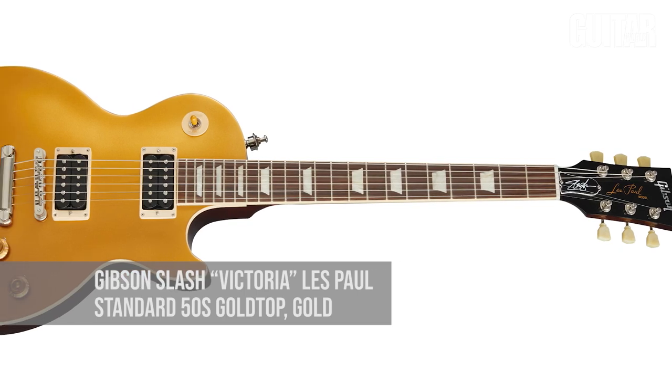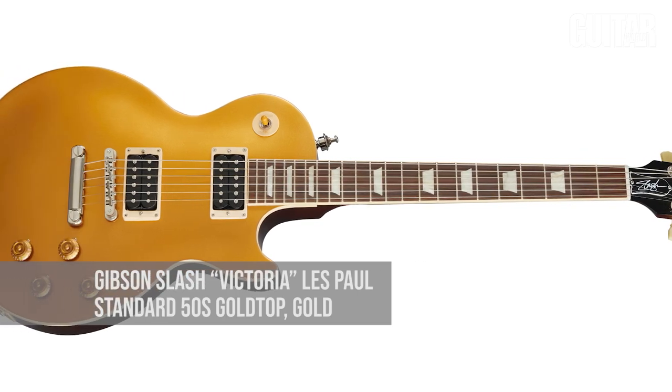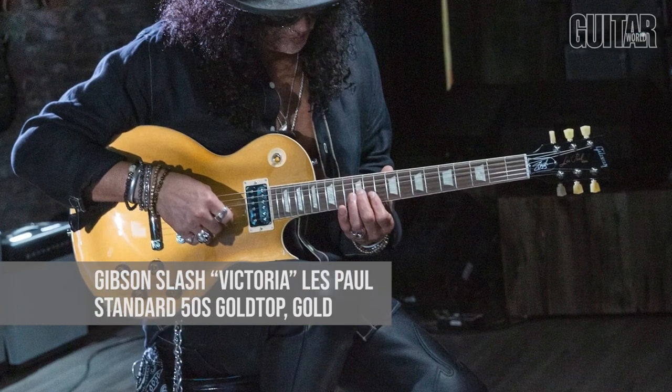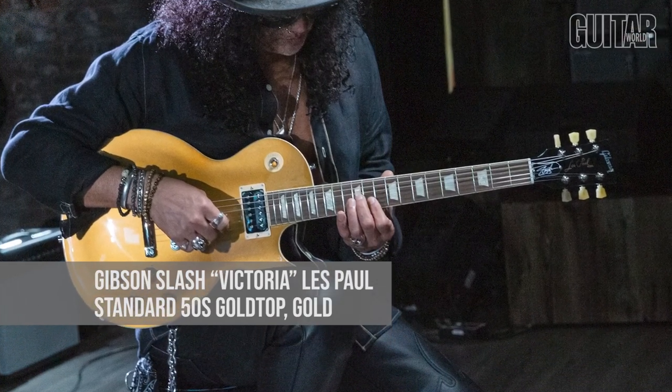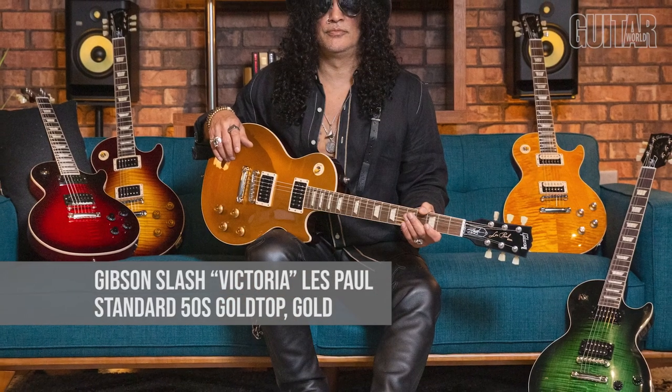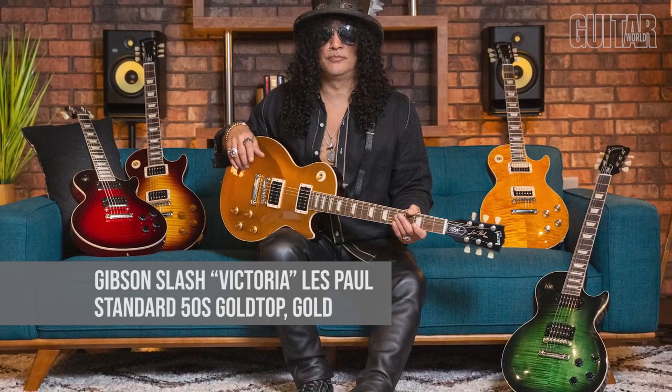Everyone loves guitar heroes, and who better to wield a Les Paul than Slash? Gibson and Slash recently collaborated to introduce the Slash Collection Victoria Gibson Les Paul Standard in Gold Top. This Les Paul features a maple top, a solid mahogany body, a dark back finish, and Slash's personal touches, which include a C-shaped neck profile, uncovered Gibson Custom Burst Bucker Alnico 2 pickups, color-coordinated hardware appointments, hand-wired electronics with orange drop capacitors, and a vintage-style brown hardshell case.